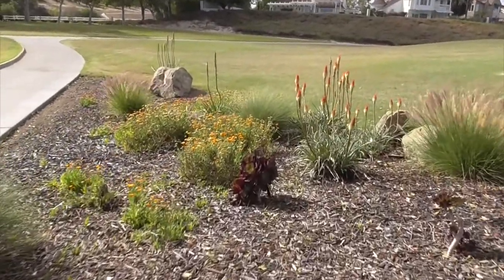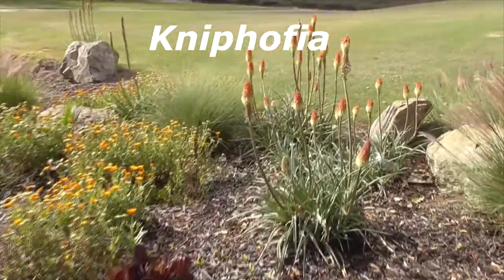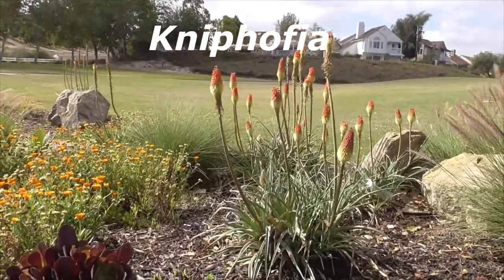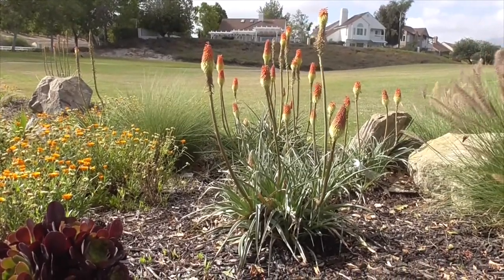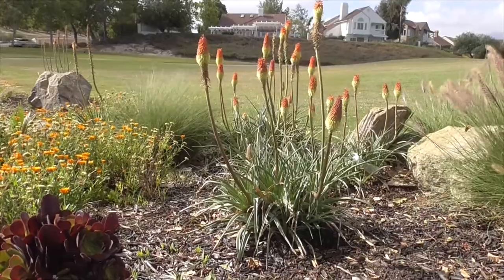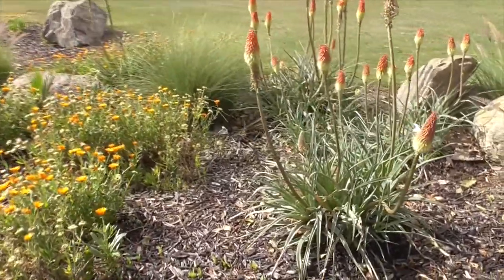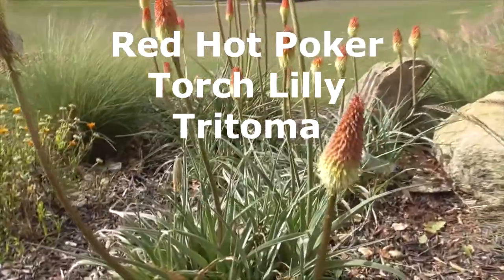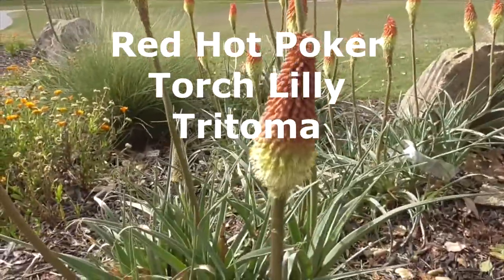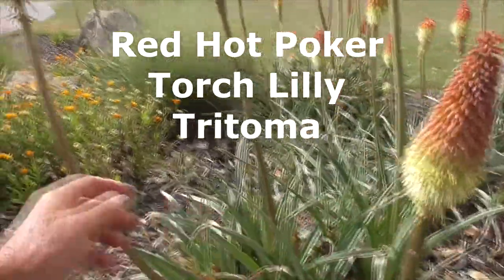This comes to us from South Africa. This is called a Kniphofia — some people call it a Kniphofia. It's commonly also known as a red-hot poker or a torch lily, and sometimes it's even called a tritoma.